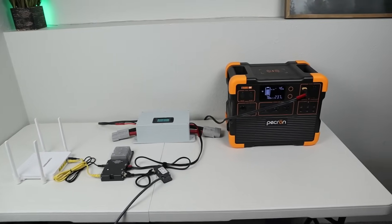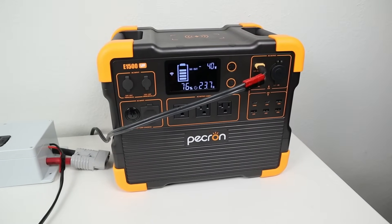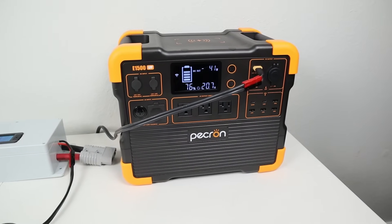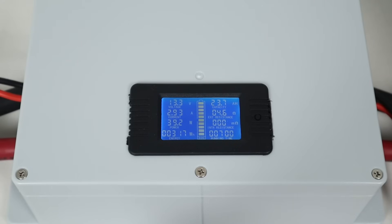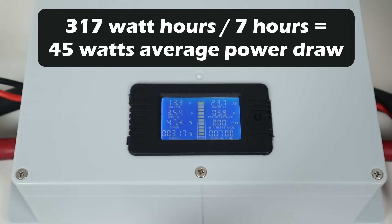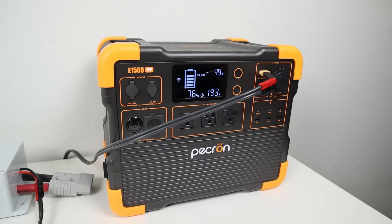So the DC testing has been going for seven hours and let's take a look at the results. The power station is at 76% state of charge. Let's take a closer look at the shunt. We can see a total power usage of 317 watt hours, and if we divide that by seven hours, that gives us an average power usage of 45 watts. We also want to look at the power station's state of charge — we started at 100% state of charge, and during this test it dropped down to 76%, which was 24% versus 46% while running off the AC inverter.